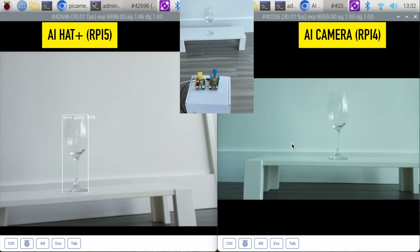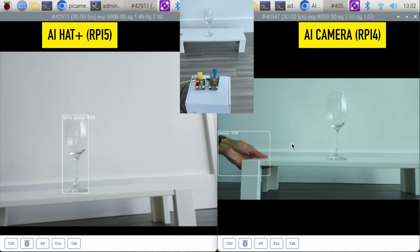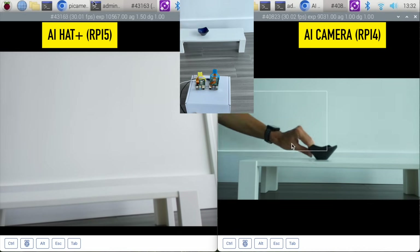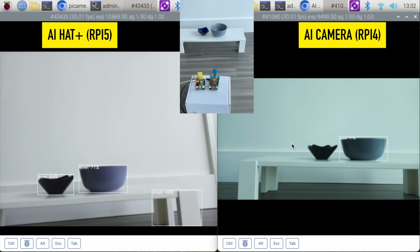Next let's try this wine glass. The AI hat has recognized the wine glass and the AI camera is not really seeing anything here. Let's try a couple of bowls now. The AI hat is able to recognize two different bowls and the AI camera is able to recognize the bowl on the right.